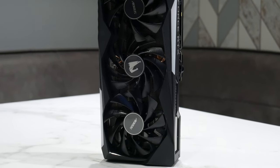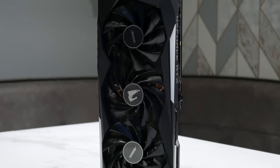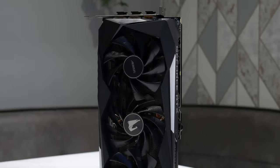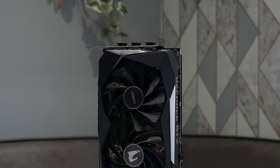On the front you've got the triple fan setup. You've got two large side fans which are raised higher than the one in the middle. The middle fan spins in a different rotation to the ones on the side, which creates that kind of figure-of-eight, push-pull kind of airflow. Quite a cool layout, and I already know from experience that these coolers are really good and really quiet as well.